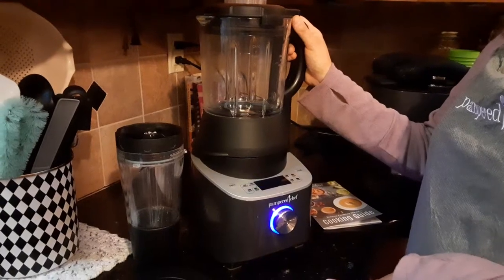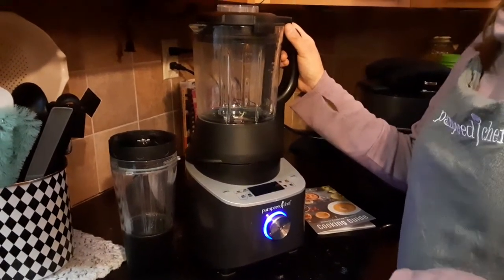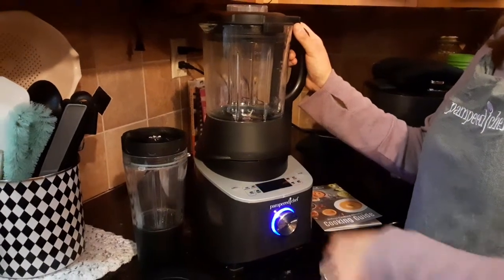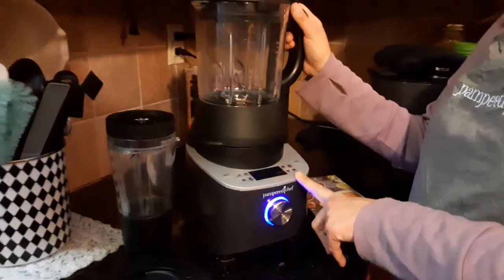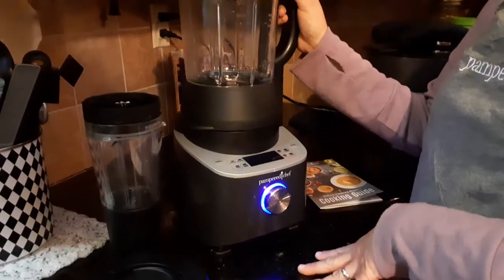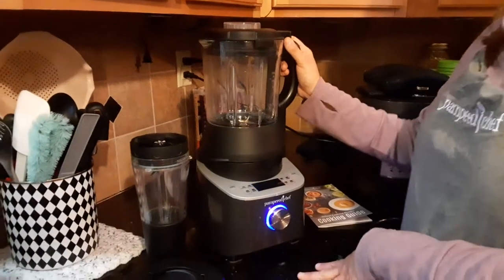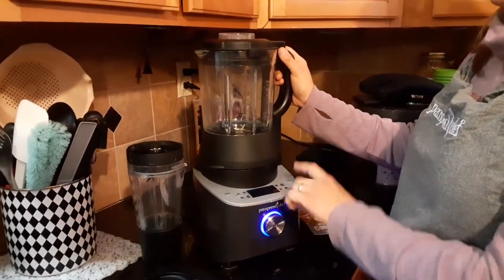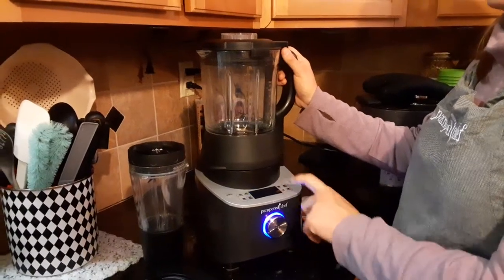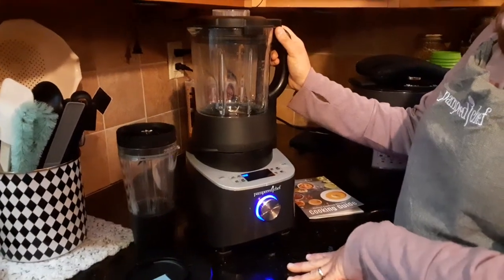You can make smoothies using your own recipes or find them on Pinterest — that's my go-to. You can make milkshakes, peanut butter, almond butter, sunflower butter, homemade sauces, tomato sauce, and jams. There's a heated puree button, a soup button, and a grind button — you can grind up anything hard like chocolate chips.